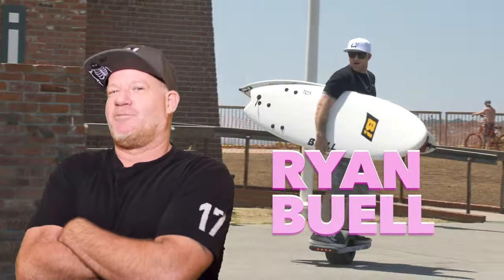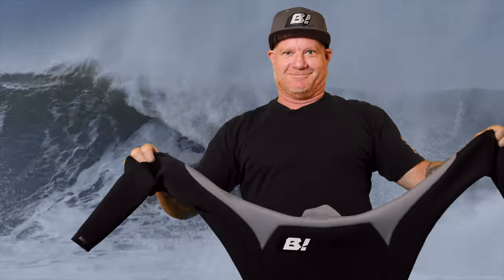What's up? I'm Ryan Buell, wetsuit designer, founder of Buell Wetsuits. This is the RBZ Back Zip Series.